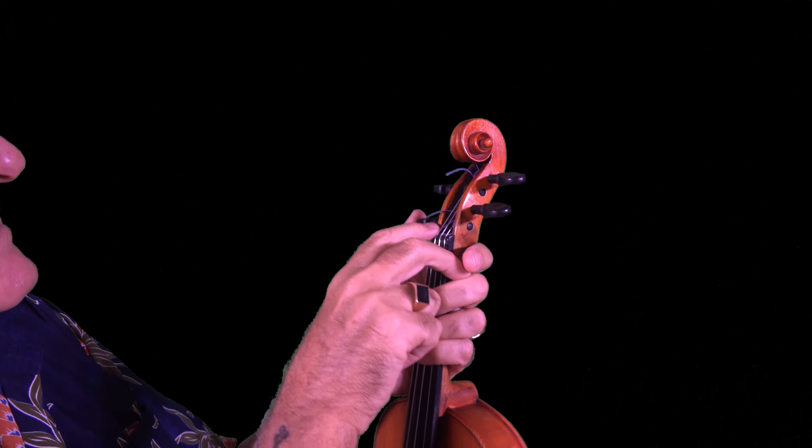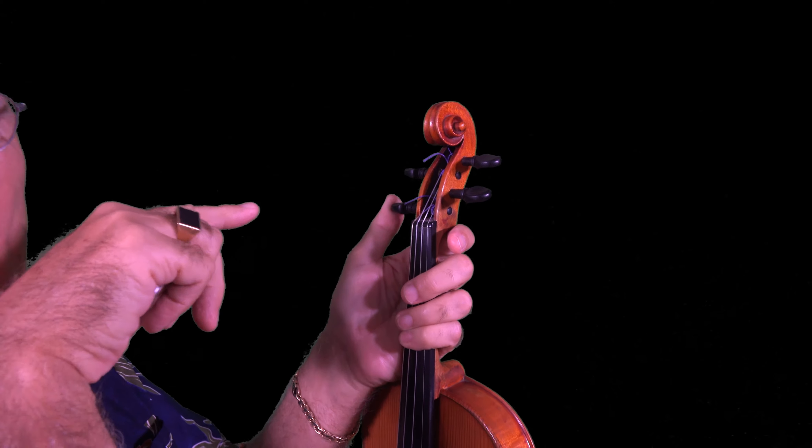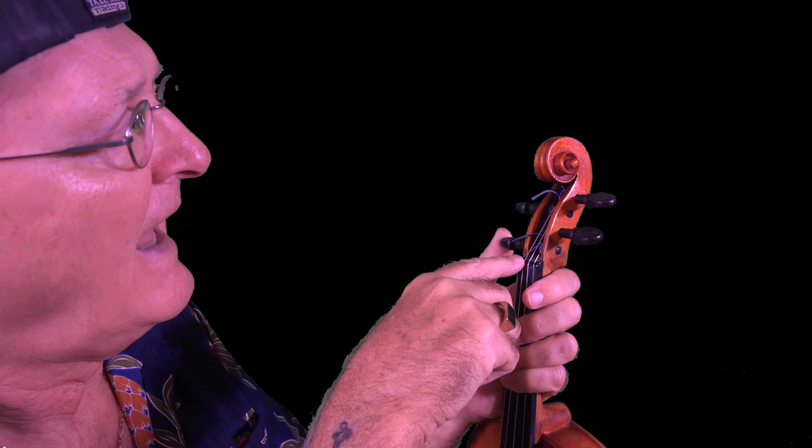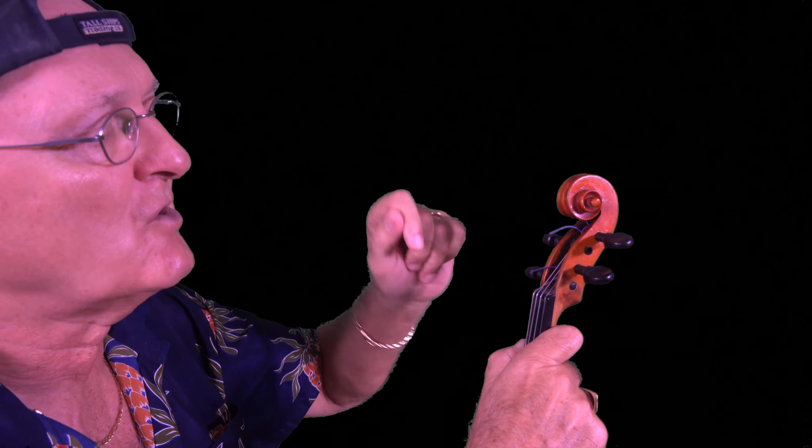I deliberately tuned this low string almost so that — I just put a new string on the violin and I have to tune it up. So these are the tuning pegs here, and what I do is, when I'm putting a new string on, you'll see a little hole in these pegs. Each one of these pegs has a little hole in it where that string goes right through. Then allow yourself some string to turn, so as you're turning, you're wrapping the string around the tuning peg.